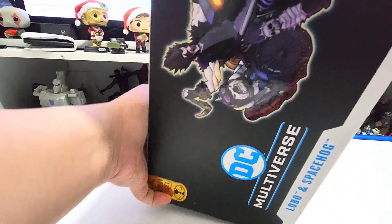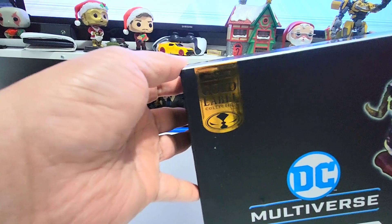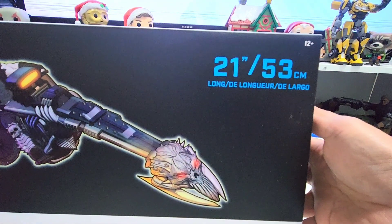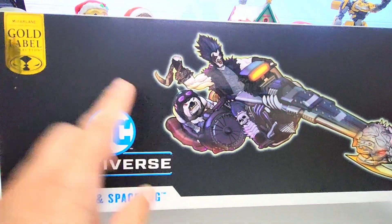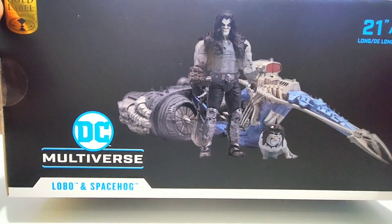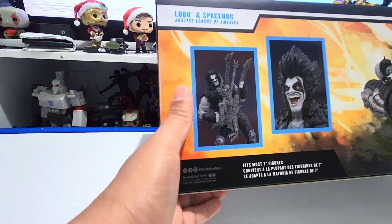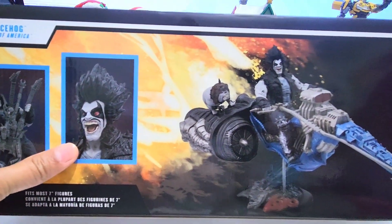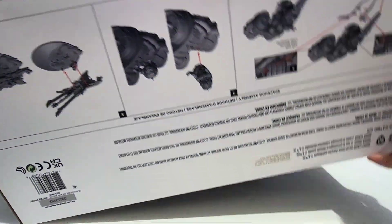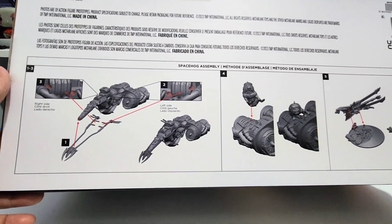This is a gold label from McFarlane, it's 21 inches or 53 centimeters long from end to end. Look at that — the portrait of Lobo. Wow, and on the other side he's got a guitar and an alternate head, and there he is laughing. There are also some instructions in here on how to assemble it.